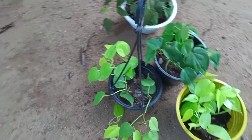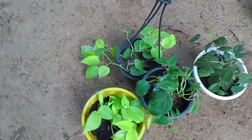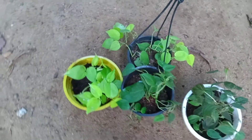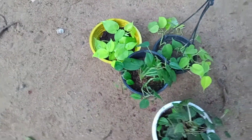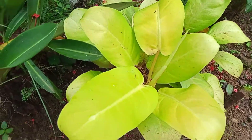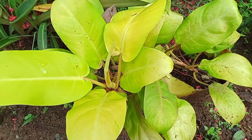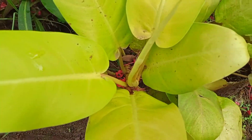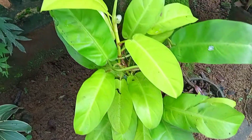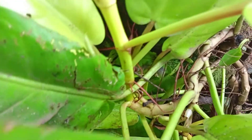This is a root. This is a new plant called the Araceae family. It's a native American plant.